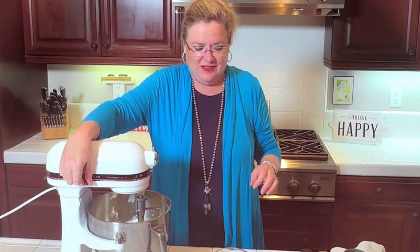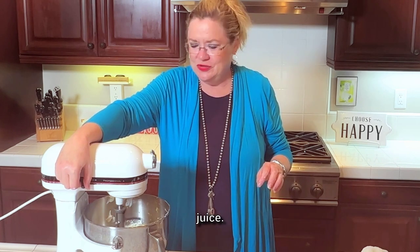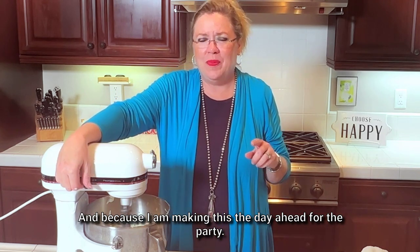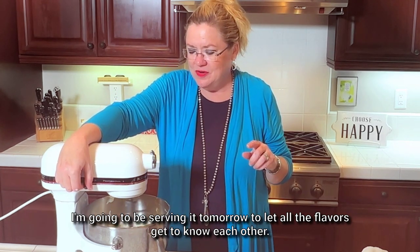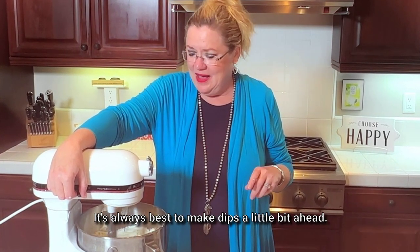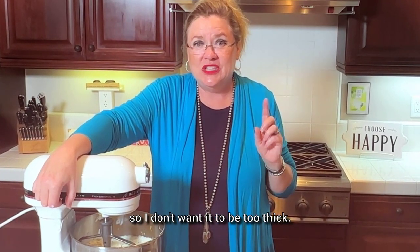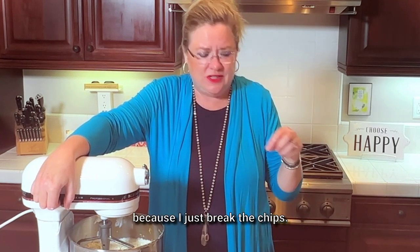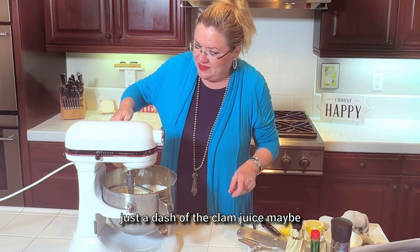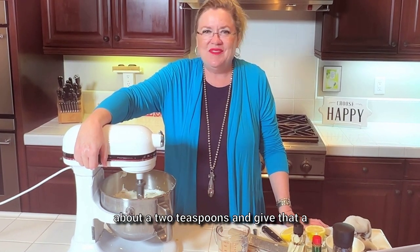Give that a stir and see what our consistency is — if I need to add a little clam juice. Because I'm making this the day ahead for the party and serving it tomorrow to let all the flavors get to know each other. It's always best to make dips a little bit ahead. I'm serving this on potato chips so I don't want it to be too thick — I'll just add about two teaspoons of clam juice and give that a whip.